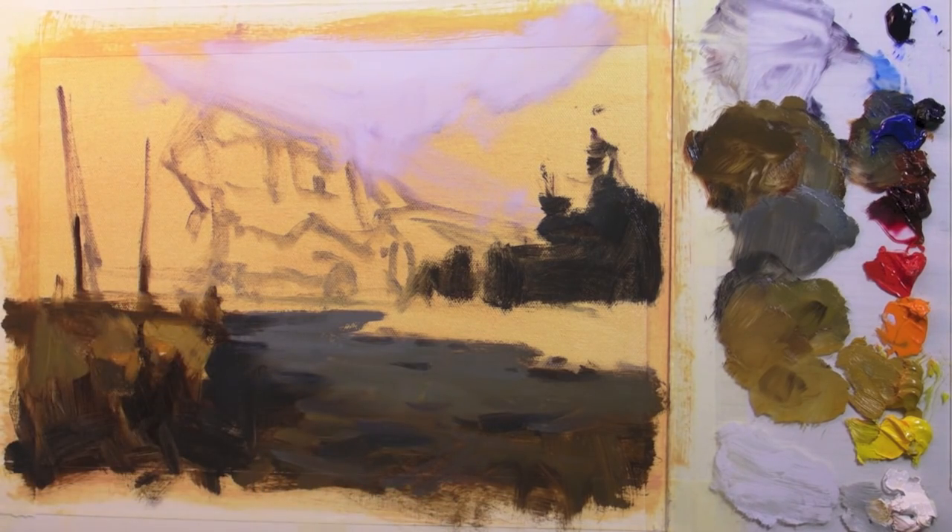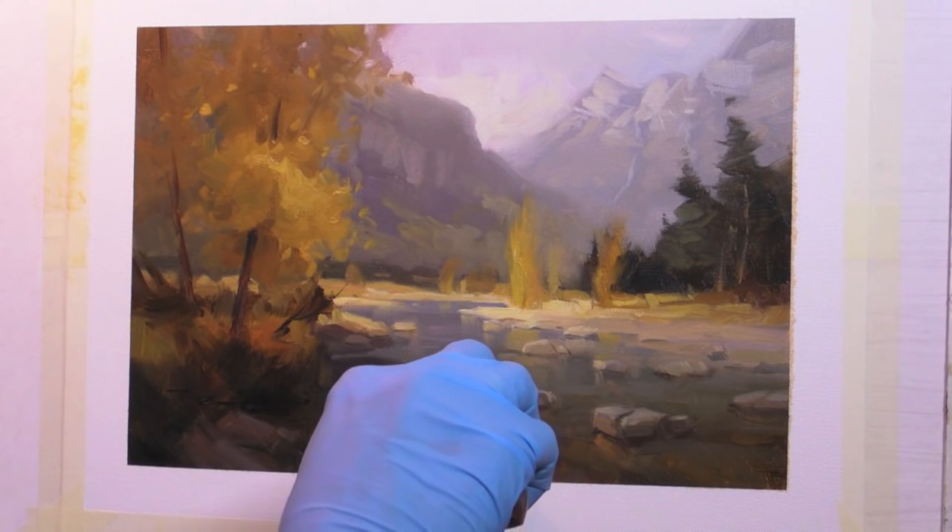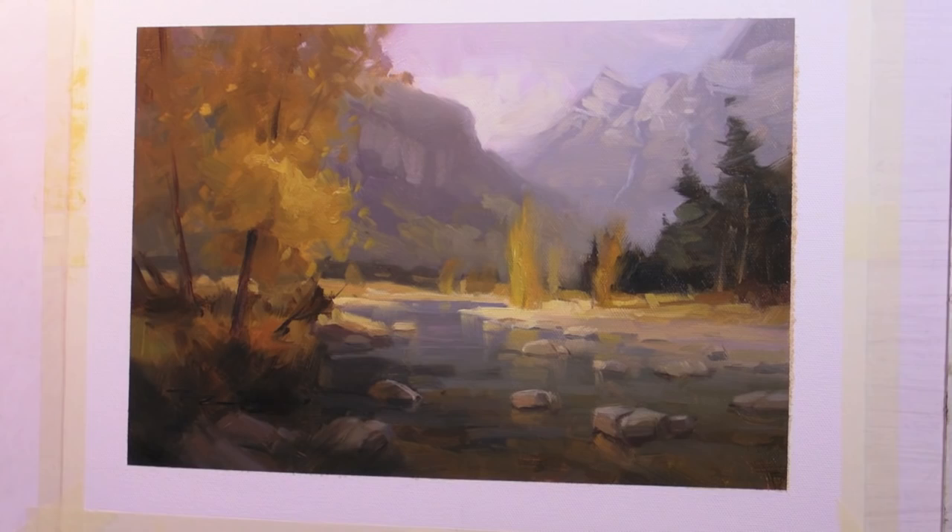Here again I'm just adding some cool tones, and just using the palette knife with some thicker paint to add some textural interest to those areas.